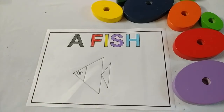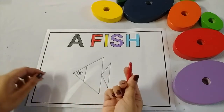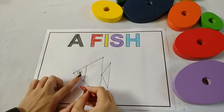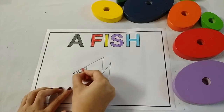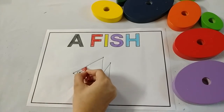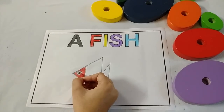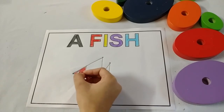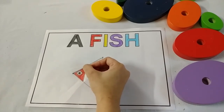Now take red crayon and start coloring in this part of the fish. Don't go out of this black line, and do it neatly, kids. Leave the fish eye — don't color in the eye.